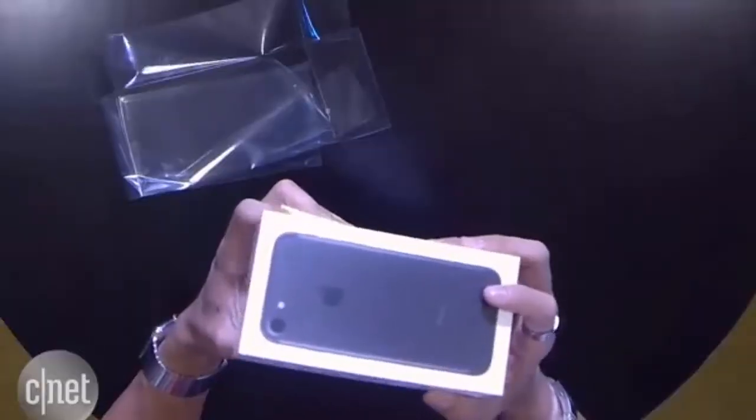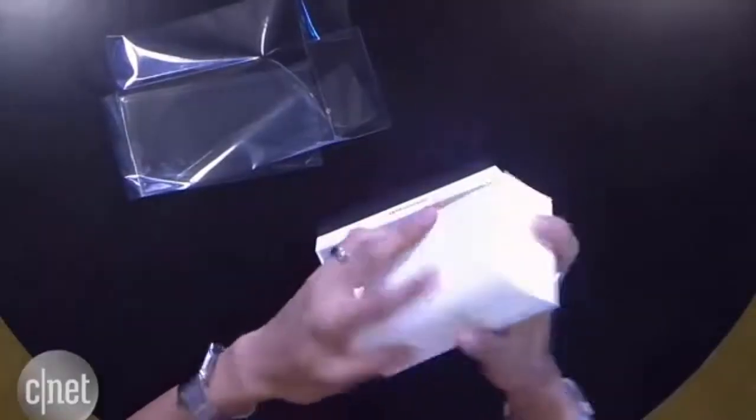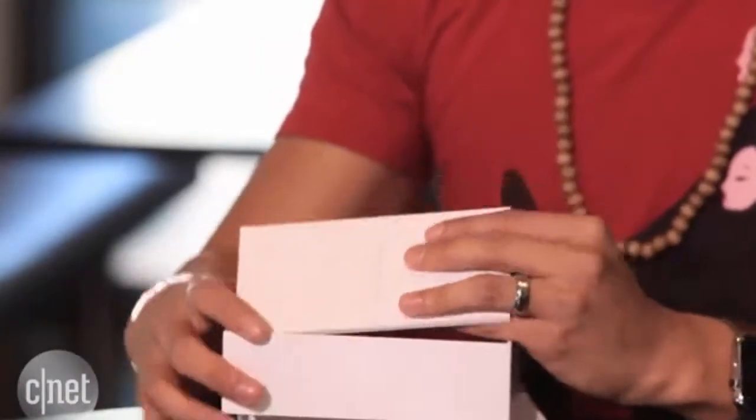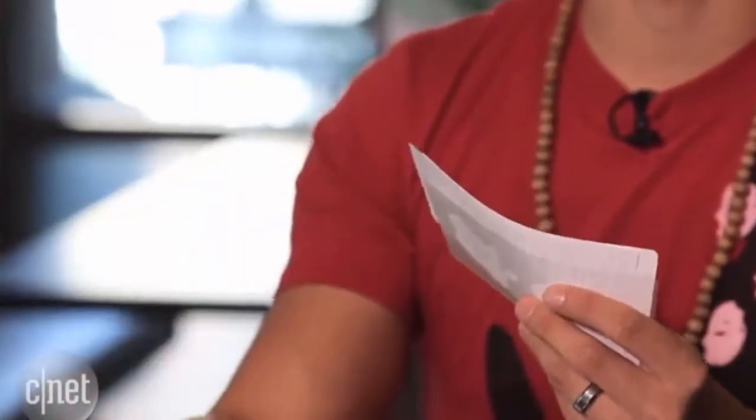I'm going to take the top — I can't drop this right now. The box is coming off. This is the manual. I'm an expert at doing this, clearly.